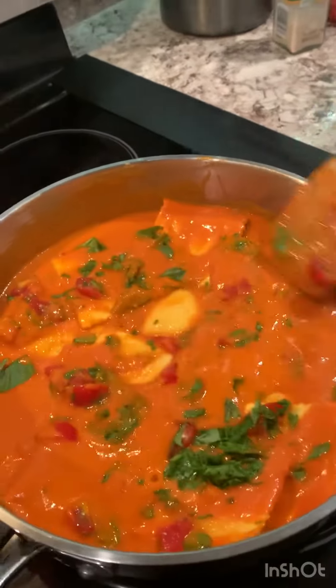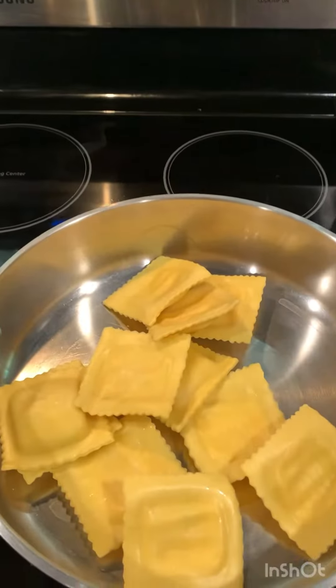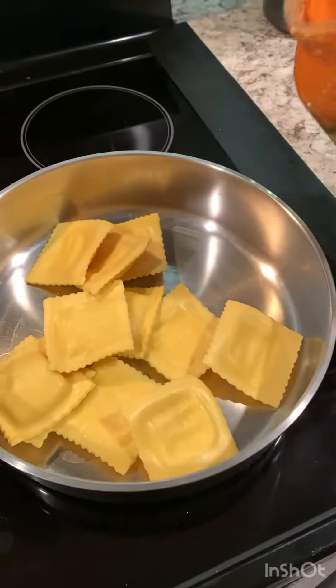Today I have a delicious recipe for you that's perfect for a night when you don't want to cook. You want it quick and easy.